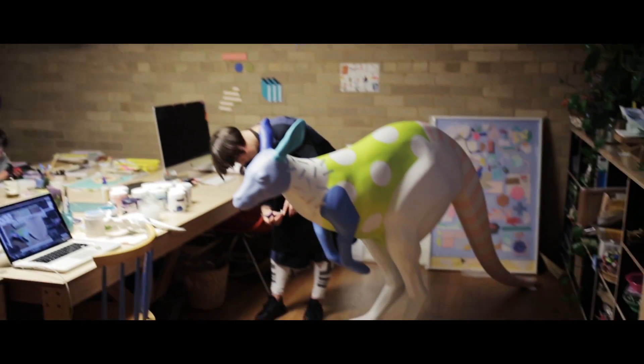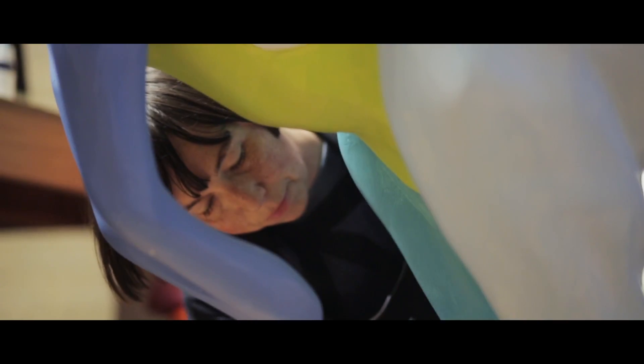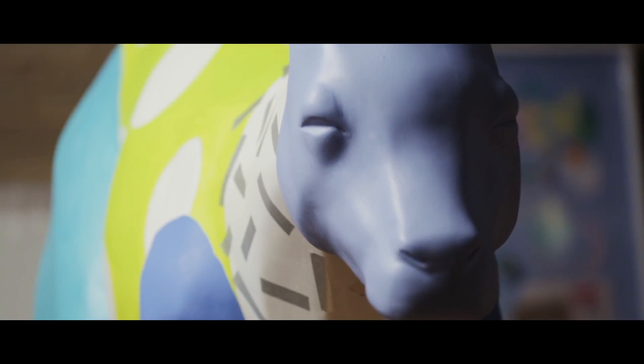I wanted to get involved in the Hop for Hope project because I feel like in my area it can be very surface value, so anytime I get an opportunity to work for a charity that I believe in I do it. And also the opportunity to paint a giant kangaroo doesn't really come up very often, so I thought that would be pretty fun as well. Thank you very much. Bye-bye.